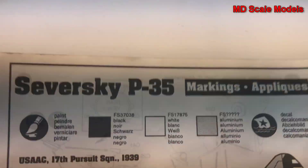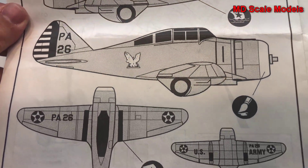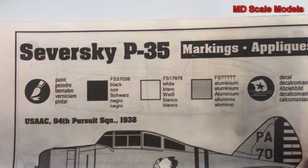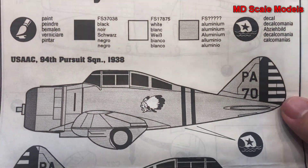Here is the painting and decal guide. I went with this version from 1938, PA 70.